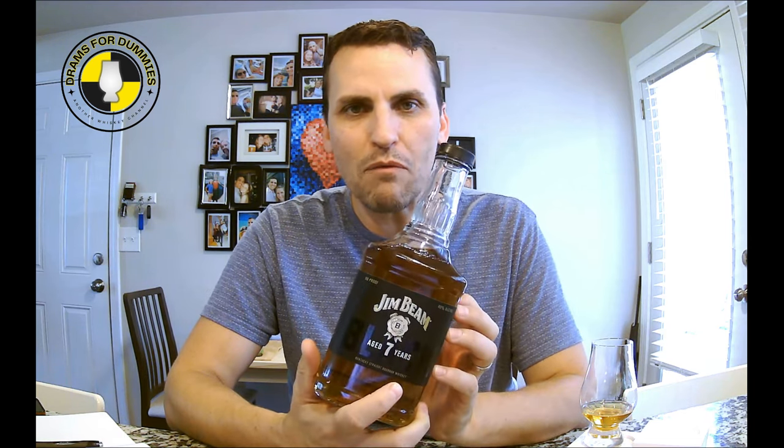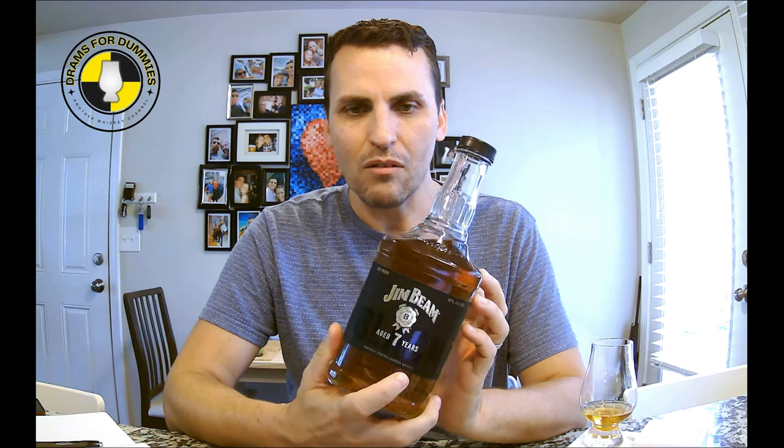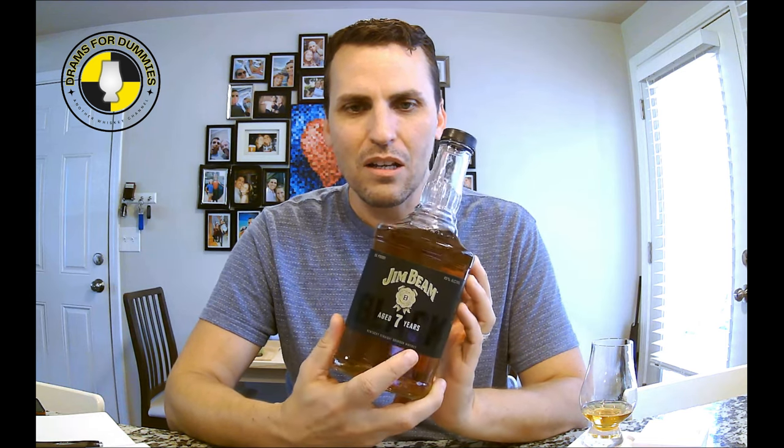First of all, I'm a huge Jim Beam fan. I just think they do great stuff. I think the creativity of what they're putting out — some of the ideas they have, with the Hardin's Creek series, Booker's, Little Book — they were some of the pioneers of pushing those experimental ideas, playing with ages, playing with blends. But what I love is that they're really refocusing on the core products and the stuff that's affordable.